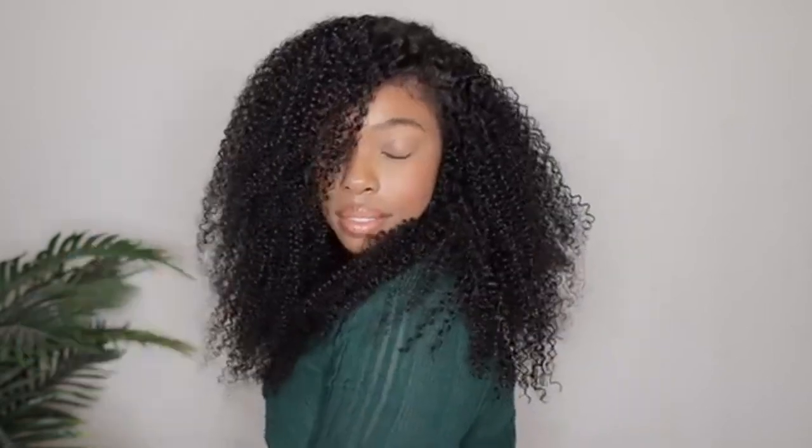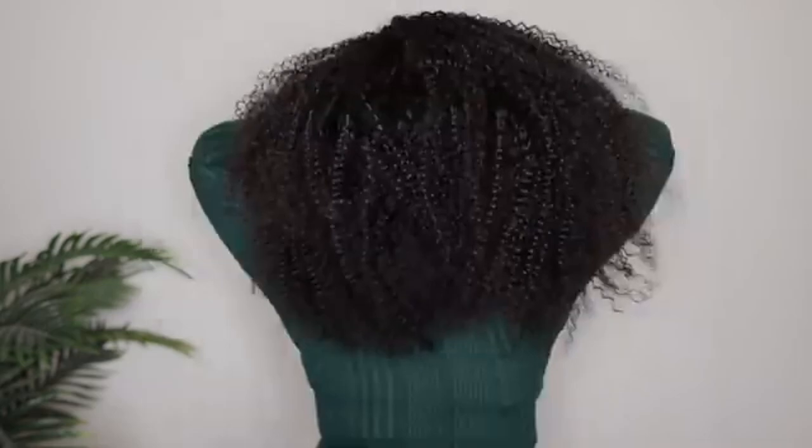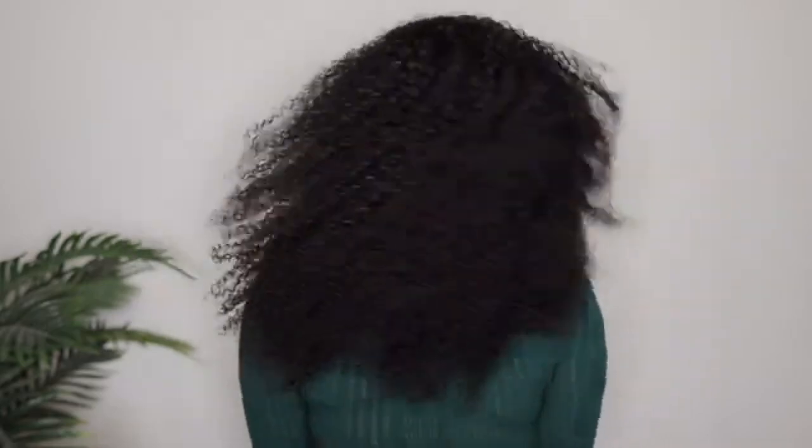Hey ladies, welcome back to my channel. I am back with another wig install from Julia Hair. This is their 7x5 lace closure Bye Bye Knots kinky curly wig. This wig also has the kinky edges along with it and it looks super natural.